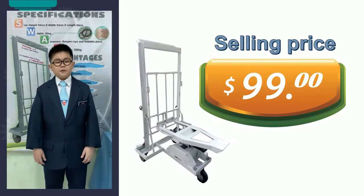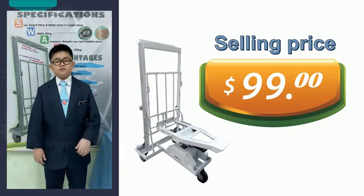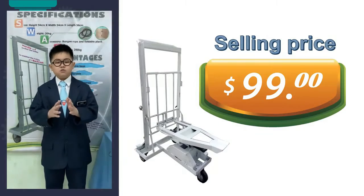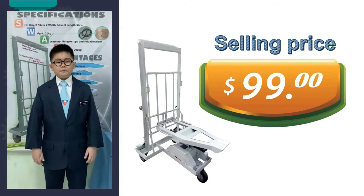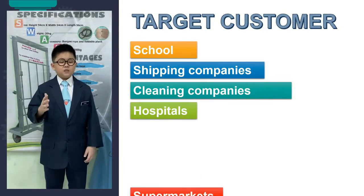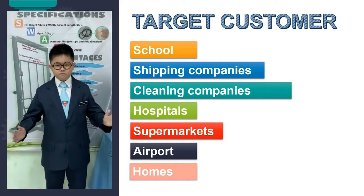The selling price of the multipurpose trolley is set at $99. The price is reasonable and affordable. Our target customers range from households to big companies. Therefore, the potential market is very large, as the demand for the multipurpose trolley can be high for schools, shipping companies, cleaning companies, hospitals, supermarkets, bookshops, airports, homes and so on.